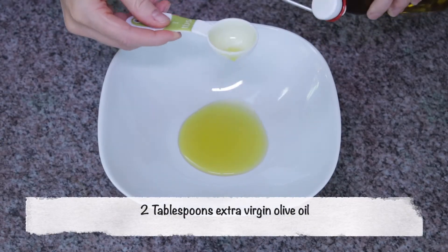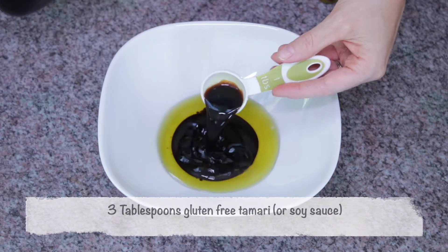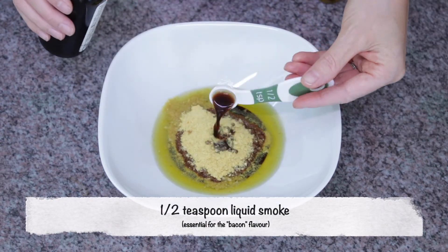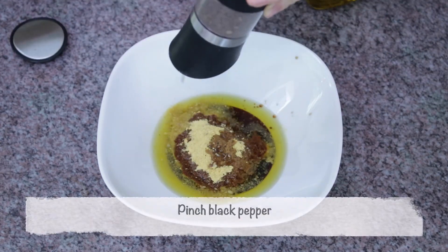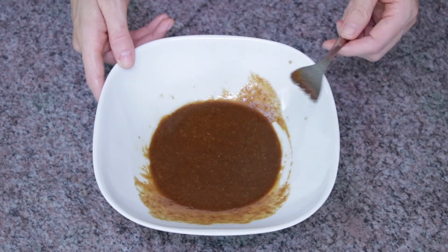Let's get cooking. Get a shallow bowl and add two tablespoons of extra virgin olive oil, three tablespoons of gluten-free tamari or soy sauce, three tablespoons of nutritional yeast, a half teaspoon of liquid smoke — this is essential — half a tablespoon of pure maple syrup, and a pinch of black pepper. Whisk that all together until well combined, then set aside.